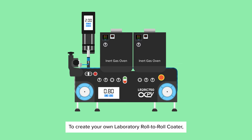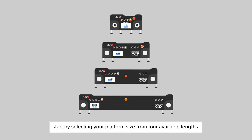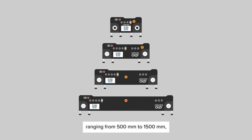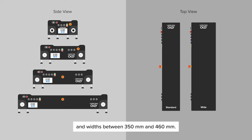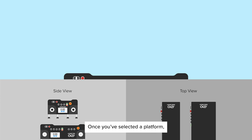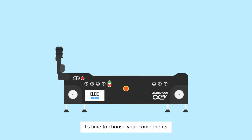To create your own Laboratory Roll-to-Roll Coder, start by selecting your platform size from four available lengths, ranging from 500 mm to 1500 mm, and widths between 350 mm and 460 mm. Once you've selected a platform, it's time to choose your components.